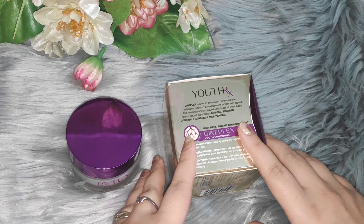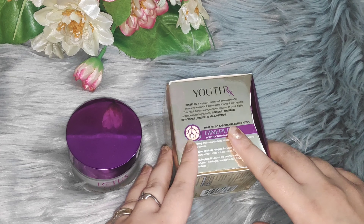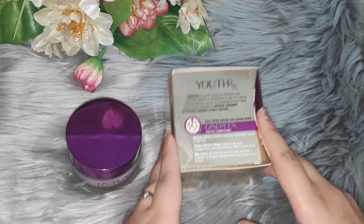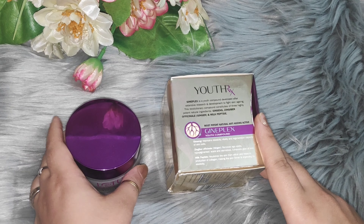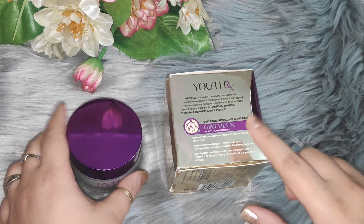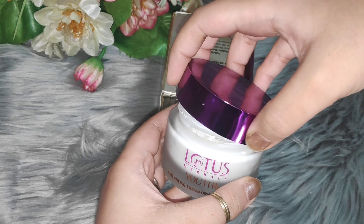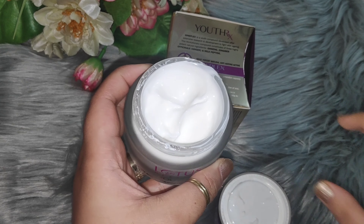But I will tell you that if you want to try it, you have to give it more than 7 days. I think you should try it for 2 weeks. It claims that it will moisturize your skin. If your skin is combination to oily, I will tell you why later. Packaging is good, but it is not travel friendly.